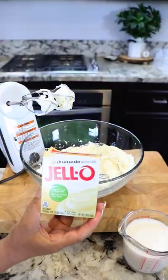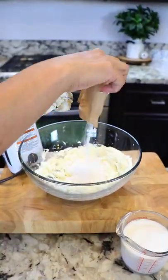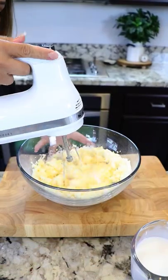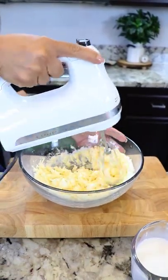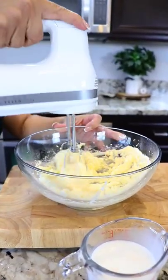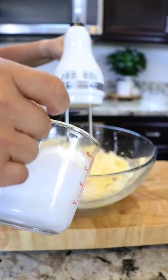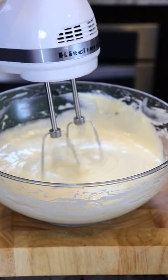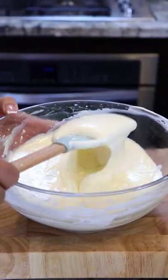I'm gonna add one package of jello cheesecake instant pudding and continue mixing. I'm adding a little bit of creamer because the mixture is getting too thick — I'm using French vanilla creamer. We're gonna keep adding vanilla creamer, about one teaspoon at a time, until the mixture is very smooth. The cheesecake mixture is now ready — this is the consistency that we want, very smooth.